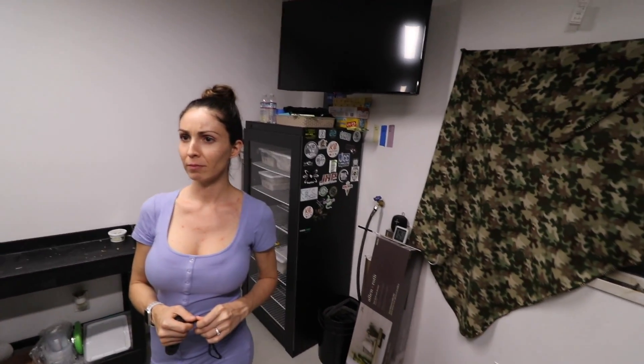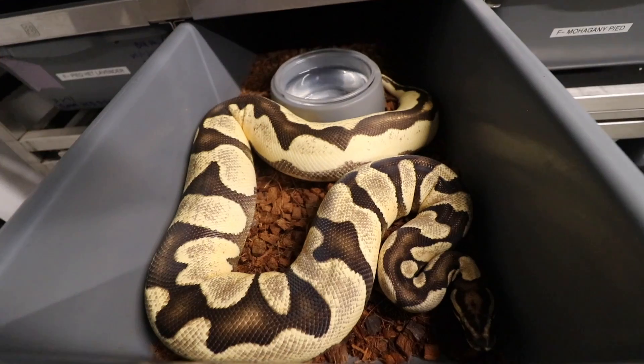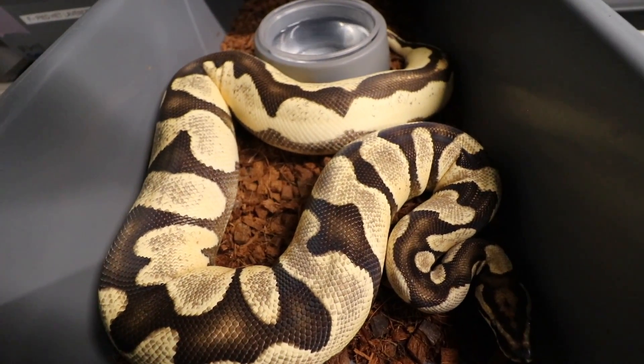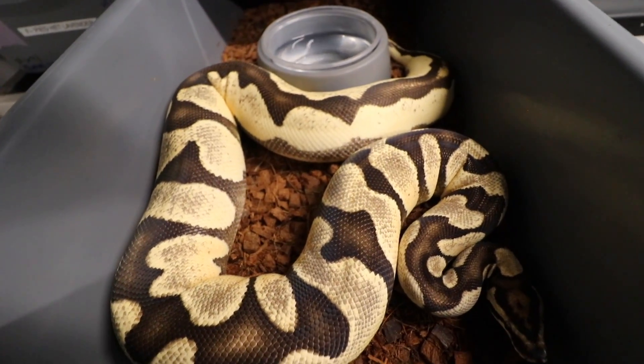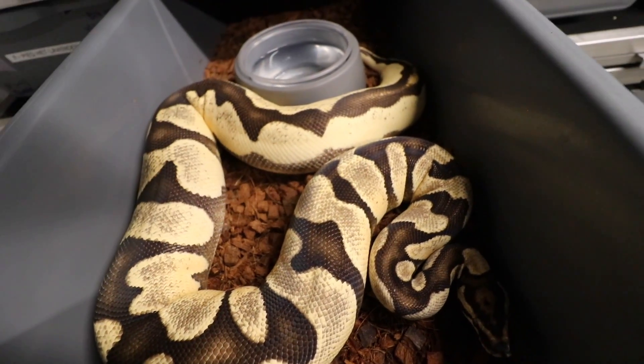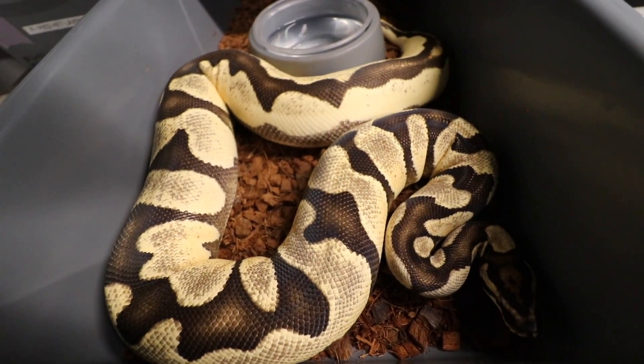Okay, so here's one I'm super, super excited about — actually these next two I am super stoked about. Right here we have a Super Orange Dream Yellow Belly Head Pied, possible Head Clown. I hope she proves out because she was bred to a Leopard Clown Pied, and man, if we could get a Leopard Orange Dream Yellow Belly Clown Pied — super stoked.